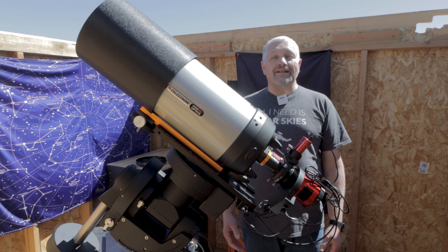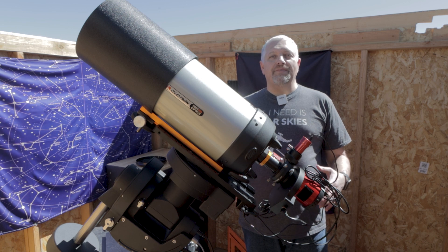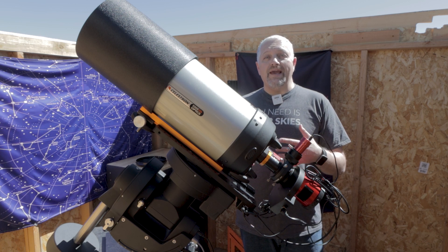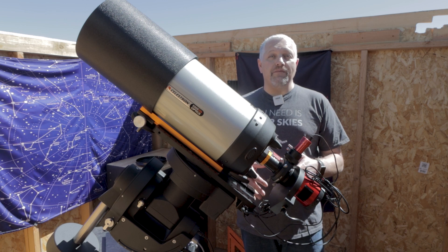Hello, this is Joe and welcome back to the channel. In today's video, we're going to be capturing first light with my new ZWO ASI 2600 MM Pro camera.